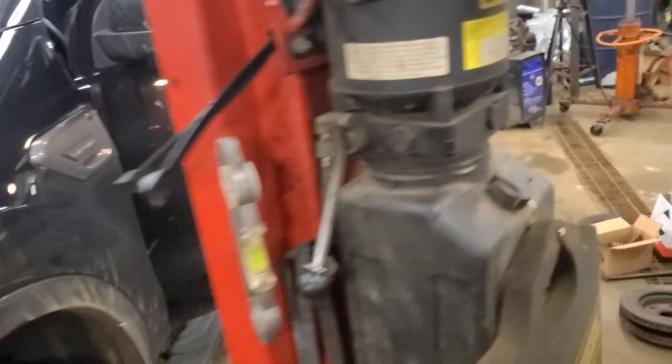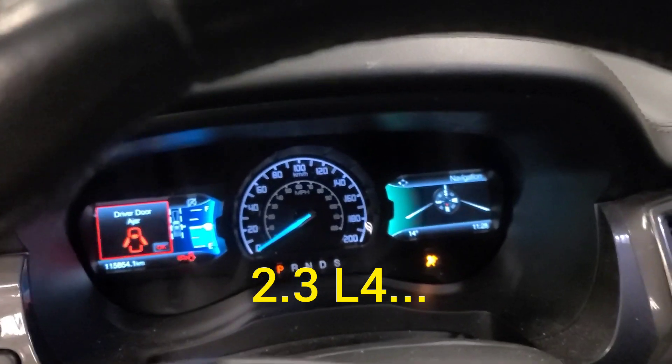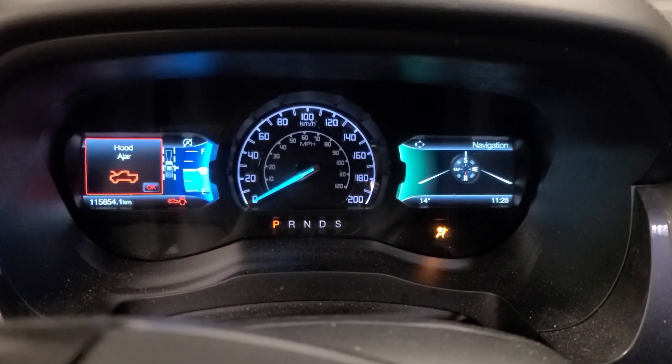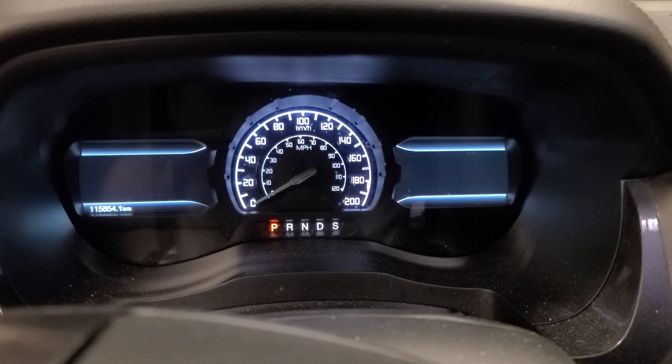Good day viewers. Today we have a 2019 Ranger — the mighty Ranger with the V6 EcoBoost. I did a previous video on this with the engine warning light on because of a VIN mismatch code, but now we have the airbag warning light on. Let's watch how it responds during a startup.